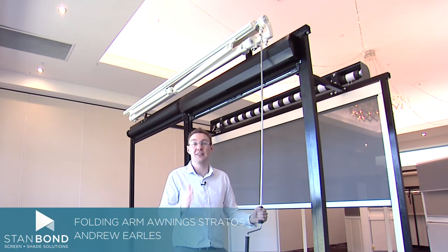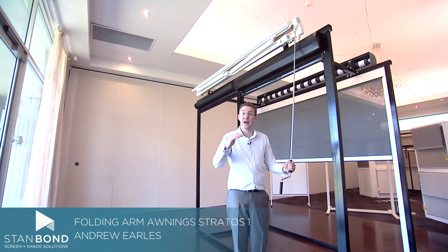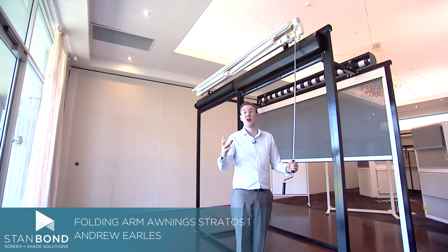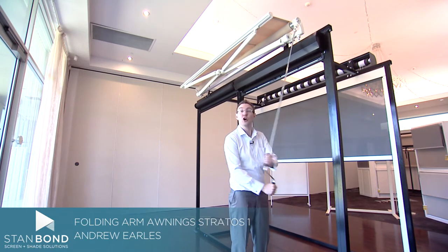We've got three different folding arm awnings products in our range. And here is the Stratos One. It's the baseline product. It's called a standard open style folding arm awning. We've got a crank operation — they can either be crank operated or motorized.